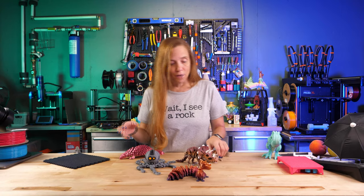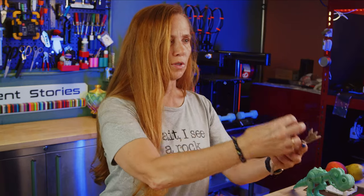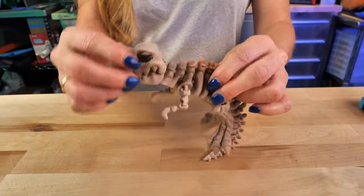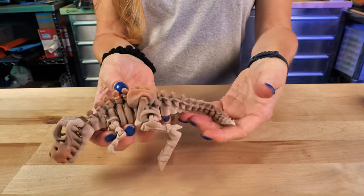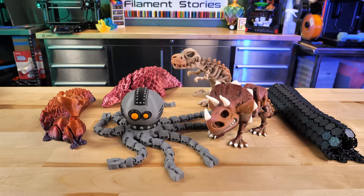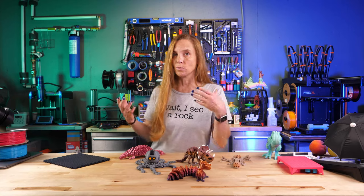I really love the fact that in 3D printing we can take a model, send it to the printer, and when it gets done it comes off the build plate connected and able to move. I think that's absolutely magical. But getting these tolerances right is something that can be a little bit challenging.